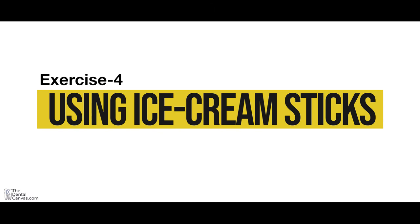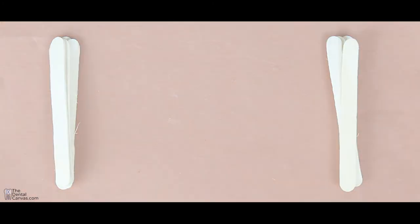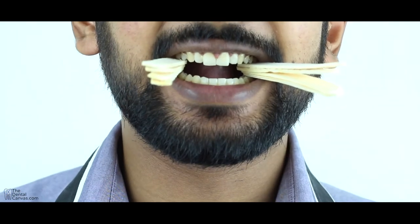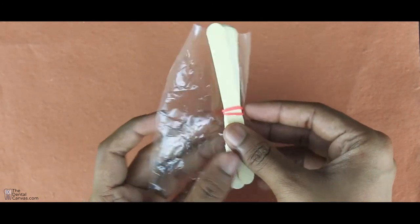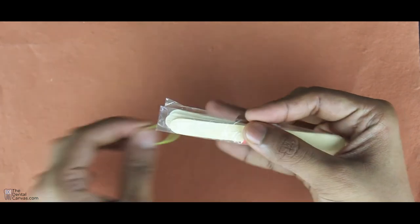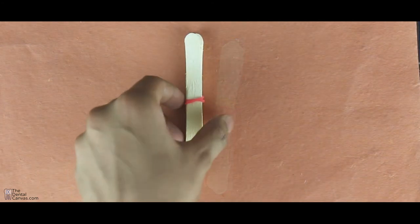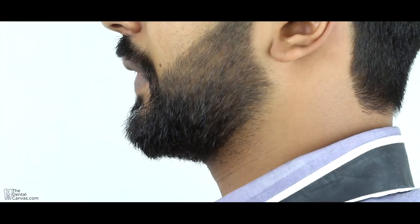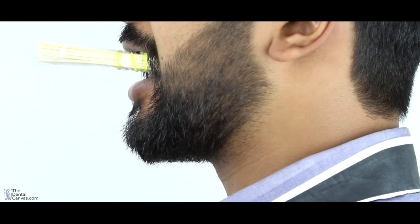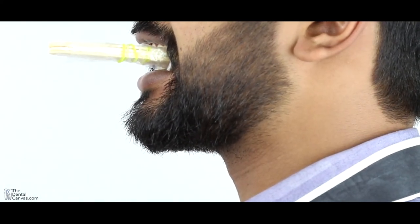Exercise 4 using ice cream sticks. Make two stacks of ice cream sticks — the height will depend on how much you can open your mouth. If your mouth opening is low, start with a lesser number of sticks that you can comfortably place inside. You can use an elastic rubber band to secure the sticks tightly. To make things more comfortable and reusable, cover the sticks with any plastic material and discard the cover after use. This will also prevent sticks from irritating your buccal mucosa. Every day, add one ice cream stick to your existing stack so that your mouth opening will gradually improve. Each stack has to be placed horizontally between your upper and lower teeth, one on each side of your mouth. Hold it in this position for five to six minutes at a stretch. This exercise can be repeated twice a day.